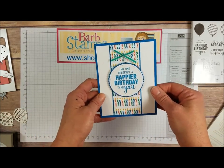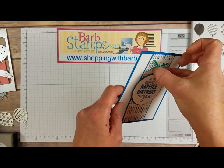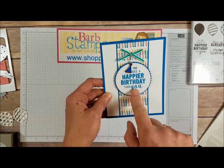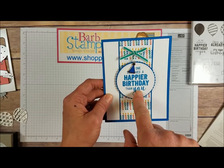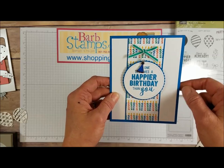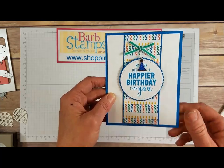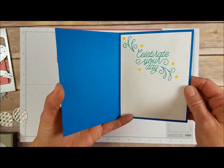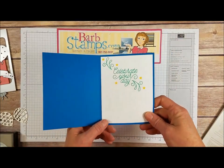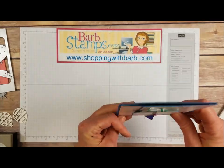Moving on to this one — it's got the paper down the center of the card with a bow tied with the Emerald Envy ribbon. We've got the stitched circle framelit around the greeting that's in the stamp set, and then the scallop circle in the back. On the inside of this card it's just got a white layer with another greeting from the designer tin of tags stamp set, where you also get the star and a little flourish. That's in the big catalog.